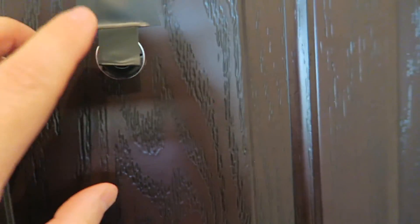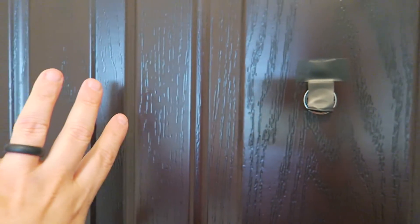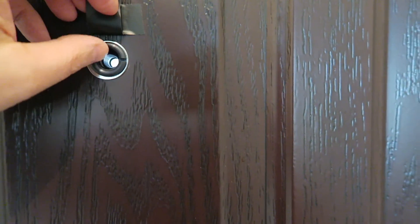Unfortunately there's no way for me with the camera to show you the wide angle of that peephole, but it shows everything to this side of the door, everything to the far side of the door, down all the way to the ground, as well as a long range out the front of the door. That is the wide angle of that peephole.